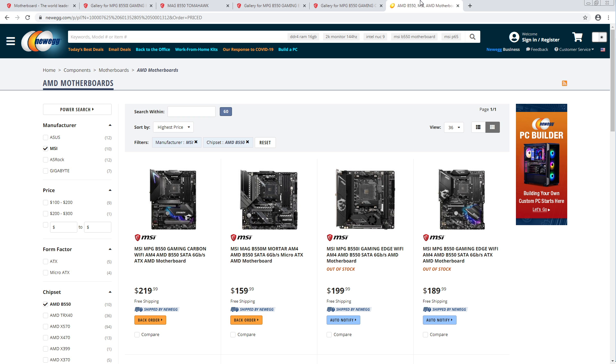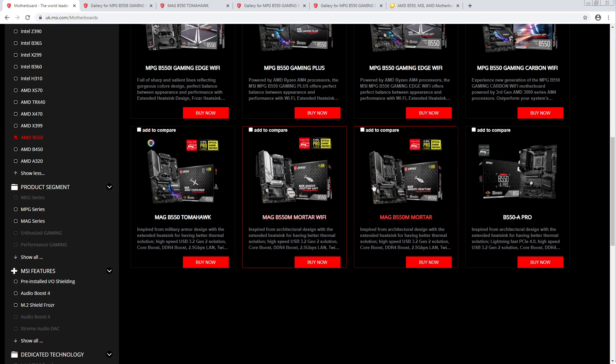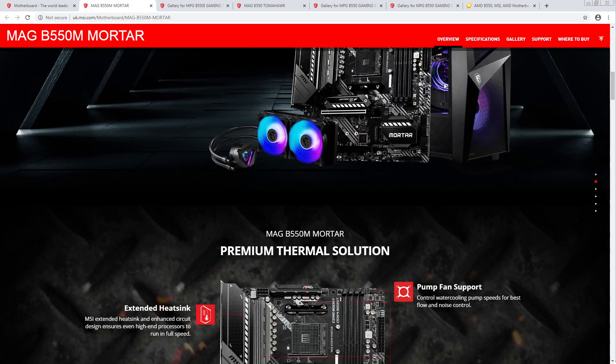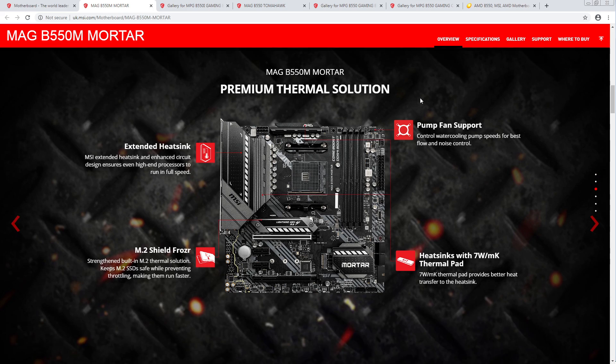So now we get to move on to the micro-ATX boards — the Mortars. They have a Mortar WiFi and a Mortar non-WiFi. Let's look at the non-WiFi version because the WiFi is self-explanatory — you get WiFi.